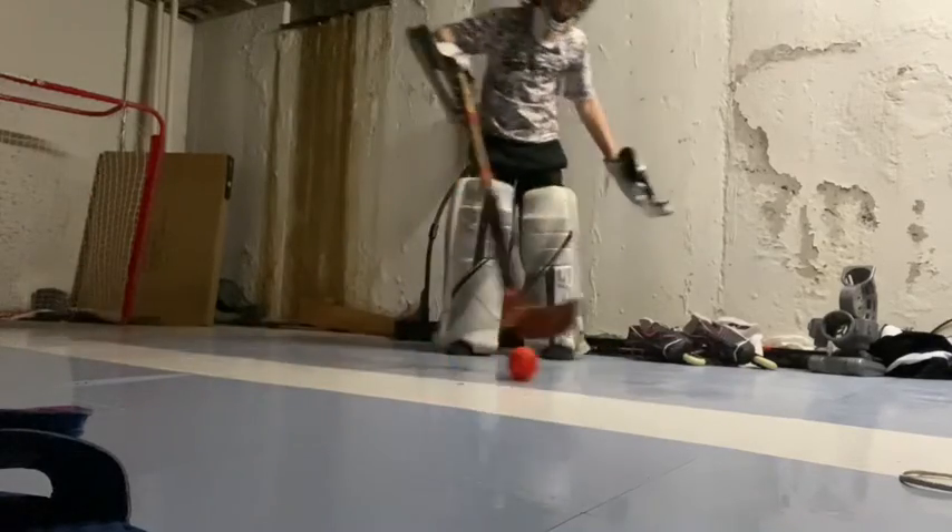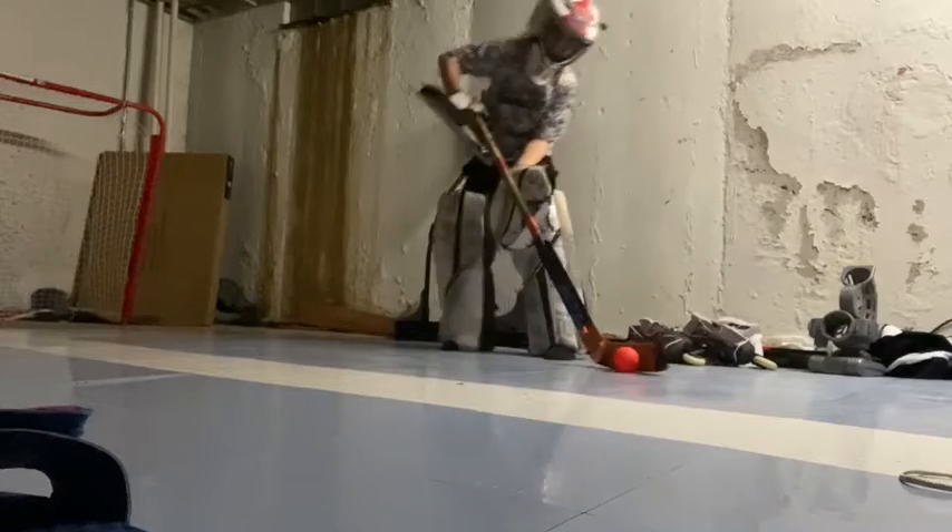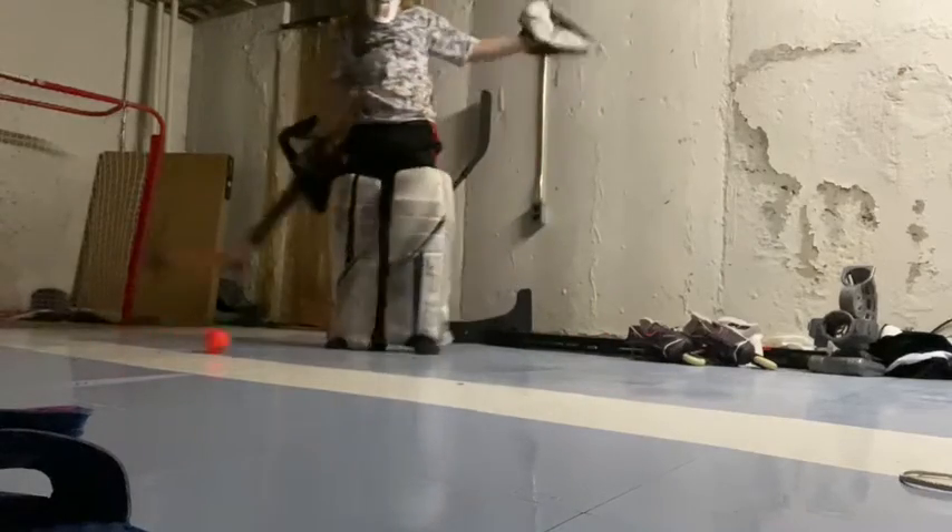If somebody did a shot, you give them a pretty greasy wiggle and you have all the dragger rights.